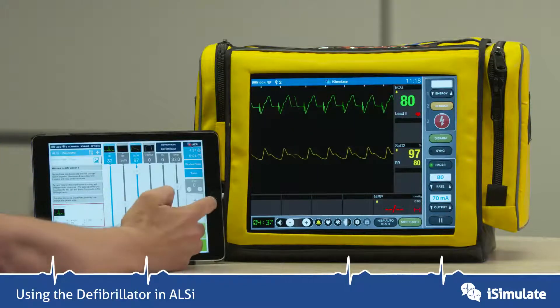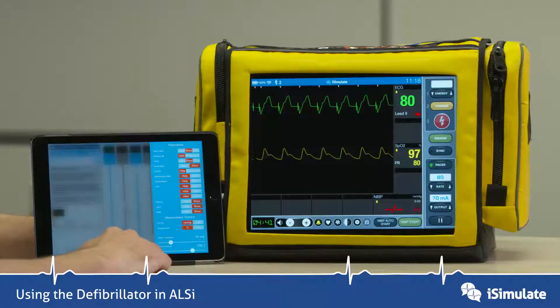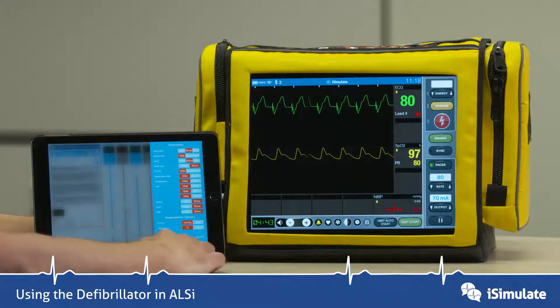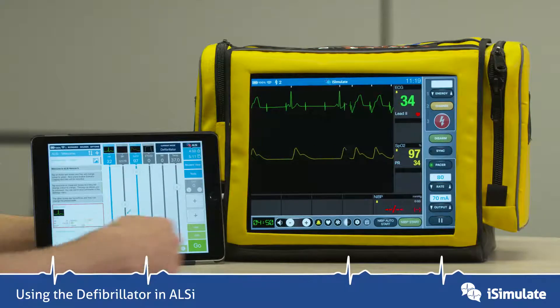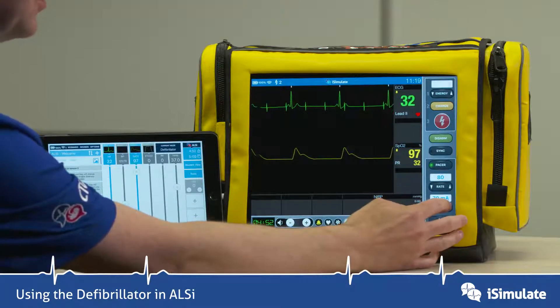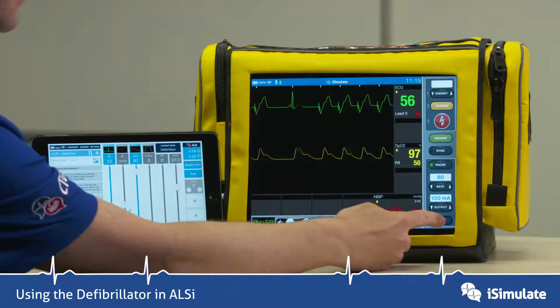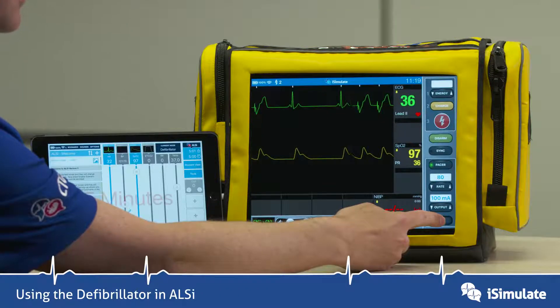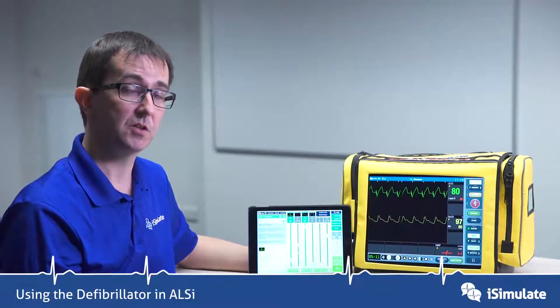To alter that, you go into options where you can alter the pace threshold — it was at 50. If I increase it up to 90, you can see we've now lost capture, so what you'd have to do is increase the output to go above 90. If you press and hold the pause button, you can see the underlying rhythm. And that's a basic overview of many of the defib functions that we have.